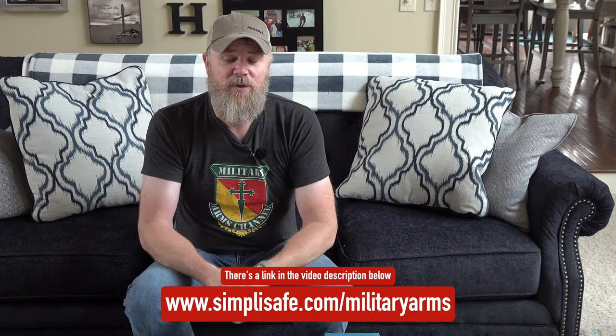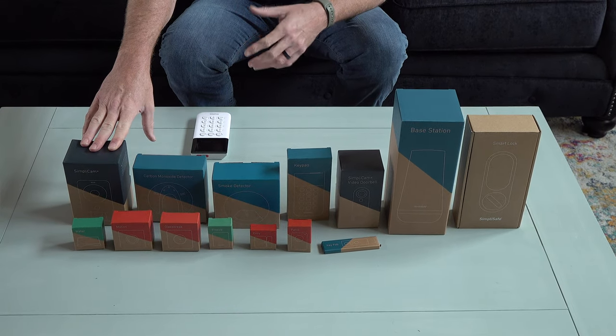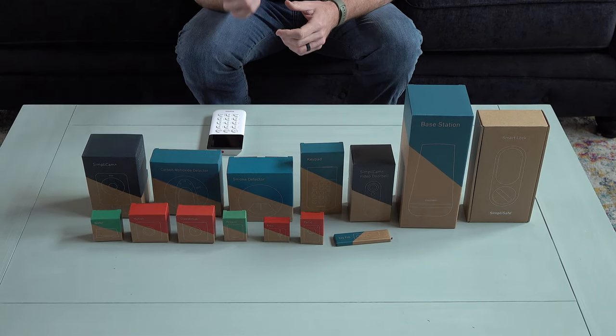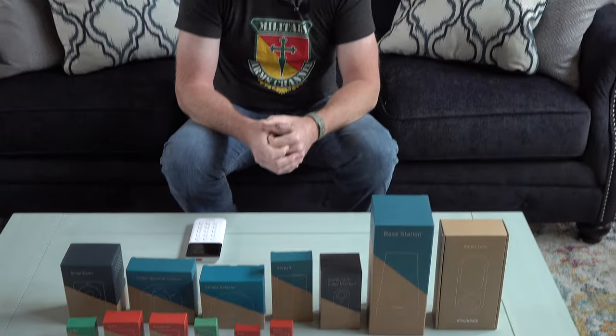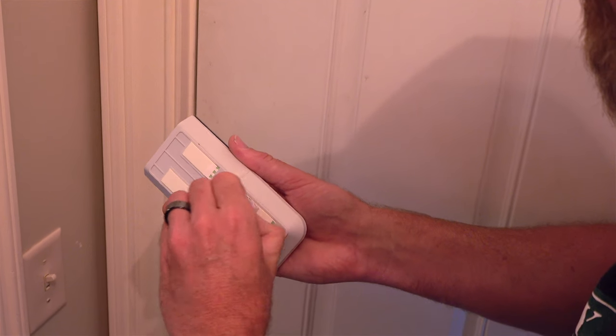You can custom configure your system for your own unique house and the setup you'd need. As you can see in front of me, there's a bunch of different sensors — everything from cameras that can be accessed remotely, carbon monoxide sensors, smoke sensors, glass breakage sensors, window and door sensors, water sensors for your basement by your sump pump. Just about every type of sensor you can think of, SimpliSafe offers.